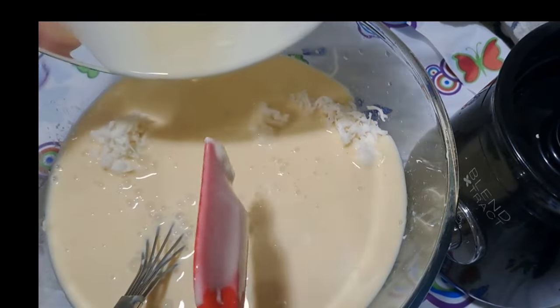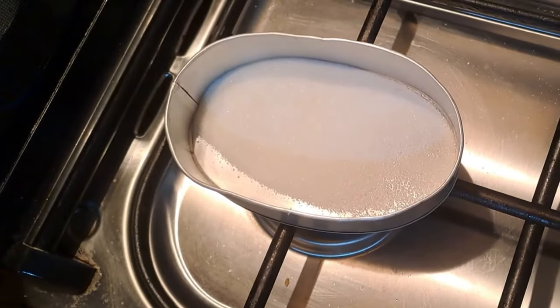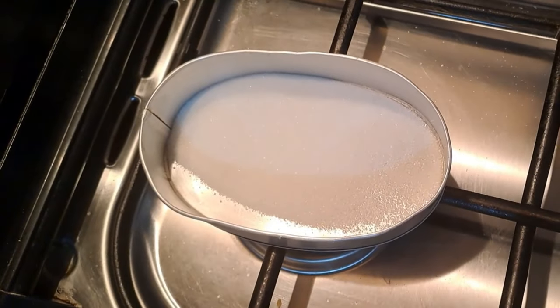In a saucepan over medium heat, melt the granulated sugar. Stir continuously until the sugar melts and turns into a golden brown caramel.